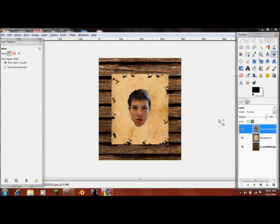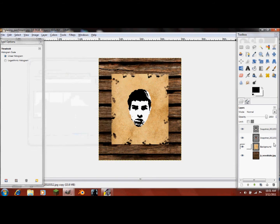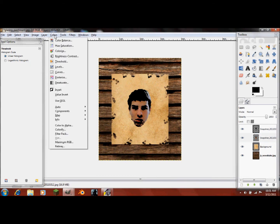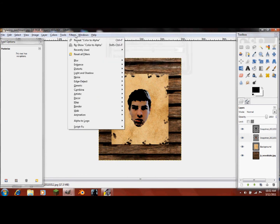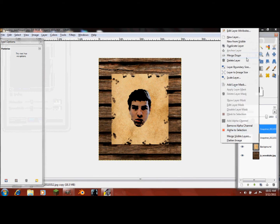Now we're going to edit this picture. Duplicate it, and on the top one go into Colors, Threshold. You can leave it at the default or change it — whatever looks good. Then go into Colors, Color to Alpha. Color to Alpha makes whatever color you select transparent. Now go to the bottom layer and click Colors, Posterize — make it not the most, maybe a little less. Then go into Filters, Artistic, Cartoon, and make it cartoony. Now merge this layer down.